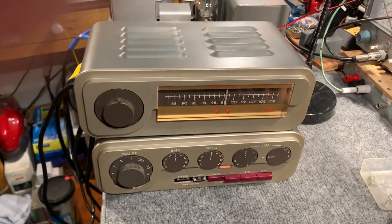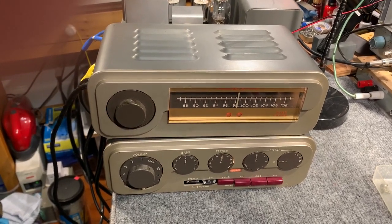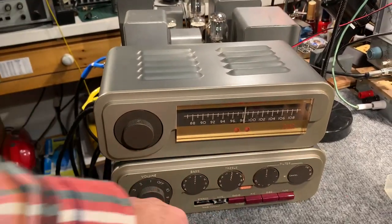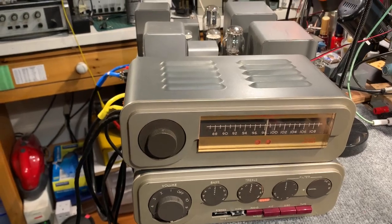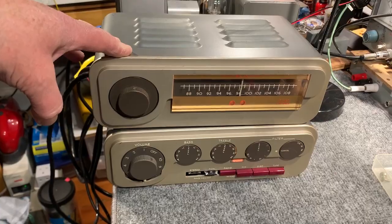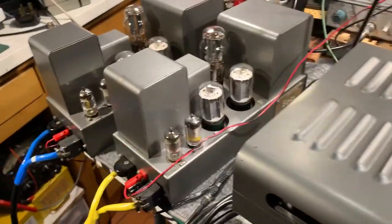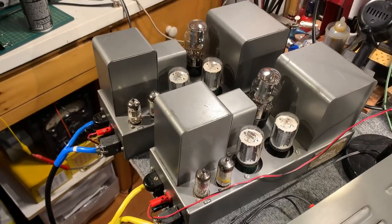I've just been refurbishing a Quad QC22 preamp, which is the lower unit here. I haven't fixed the two push buttons yet — they're broken. This Quad FM1 tuner I refurbished a few weeks ago, and I've also checked over this pair of Quad 2 amplifiers that somebody's already refurbished.